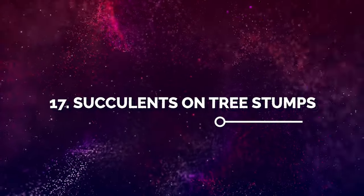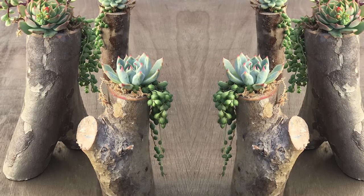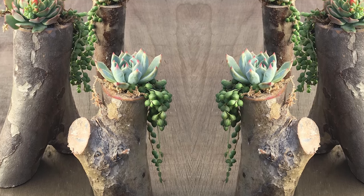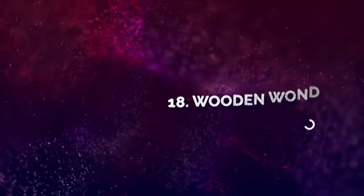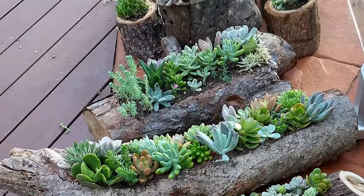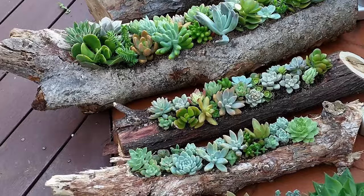Number 17: Succulents on Tree Stumps. These many tree stumps or old branches can be great planters for succulents. If you like, you can use faux plants as well. Number 18: Wooden Wonderland. All you need are some pieces of a wooden deck and logs to grow succulents like this on a porch.